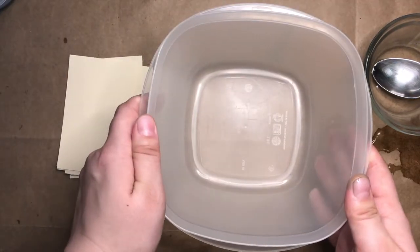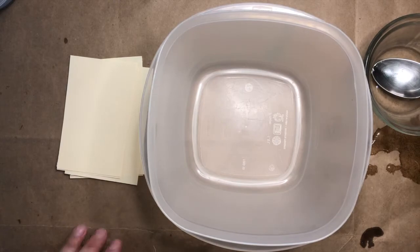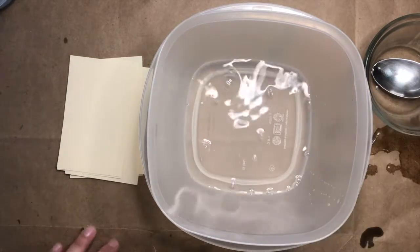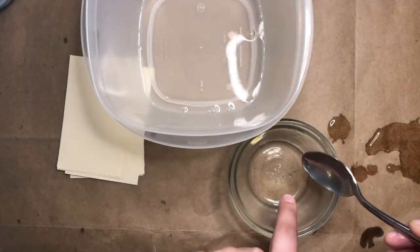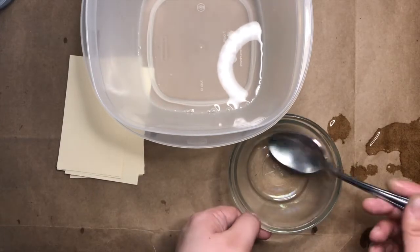For this second method, you'll start the same way — get a container and your small pieces of paper, then grab some water and pour in a thin layer. You don't need a lot. Then here's the different part: instead of putting your food coloring in the water, you're going to put it in the oil.